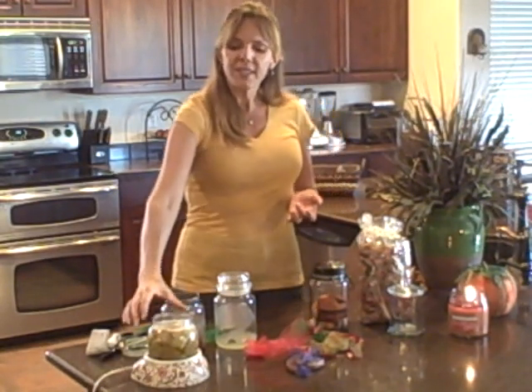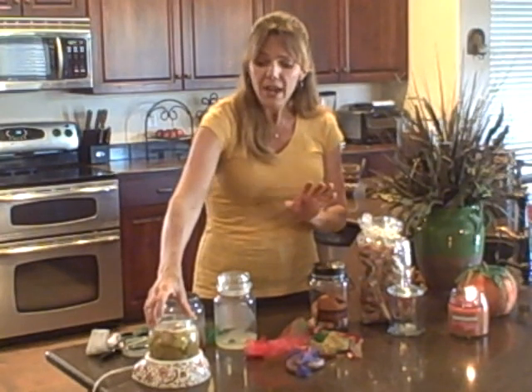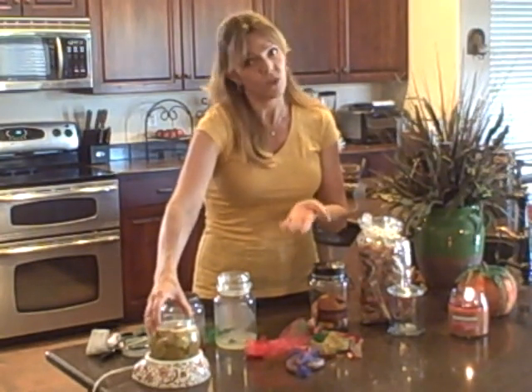There is one more tip I want to leave you with. Sometimes we purchase these candles and they don't really burn that well — maybe the wick isn't right or it doesn't burn out to the edges. Instead of tossing that candle, buy a candle warmer plate. You can get them at any arts and crafts store and they are very inexpensive. Use the candle warmer tray to emit the scent — it's a great way to get your money's worth out of a candle that you thought might be a lost cause.